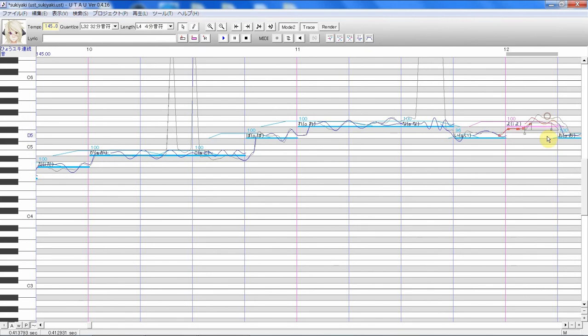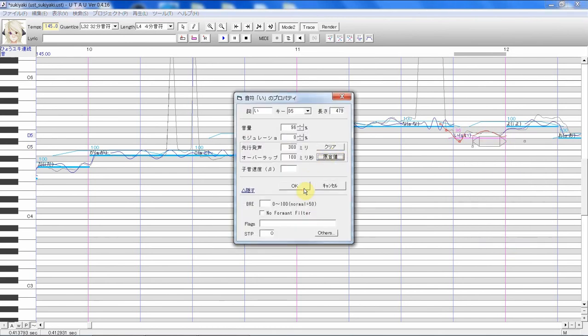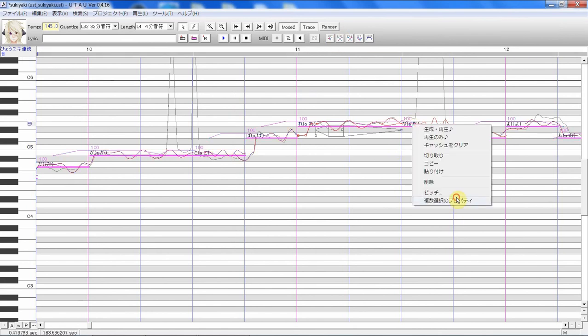Let's see this vibrato and move it down here just to be a little more on key. What's up with this — it got messed up for some reason.